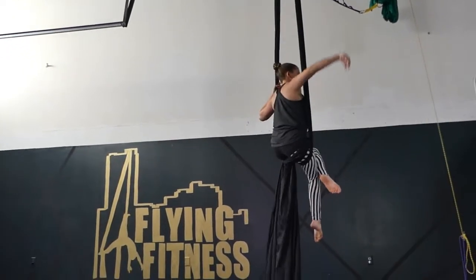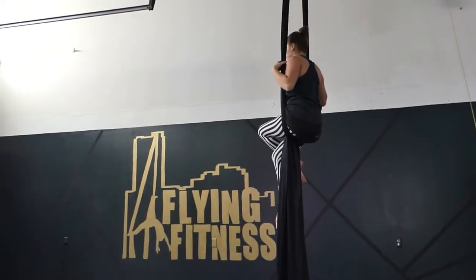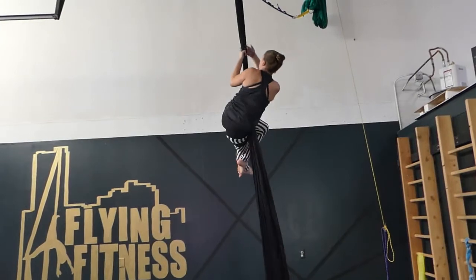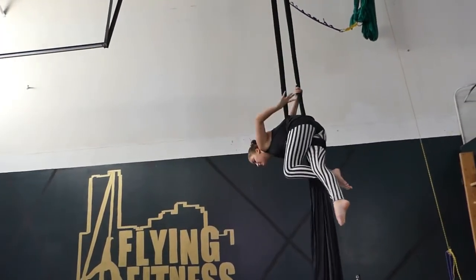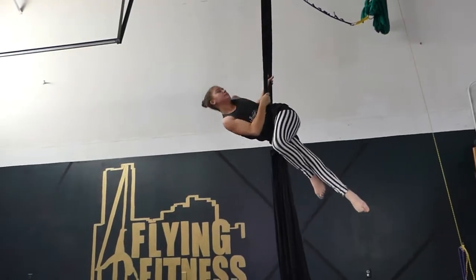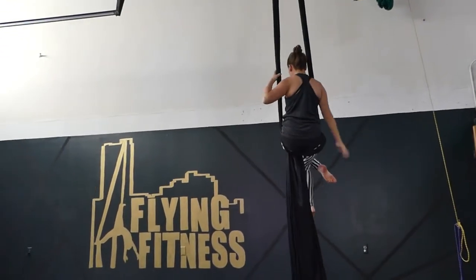Let's see that one more time. Spread the fabric apart. Top arm swims through. Turn towards the wrapped leg side. Have a sit. This is your swing position.